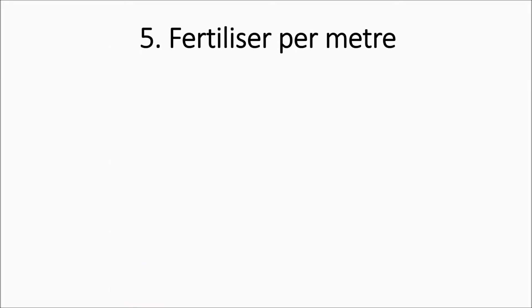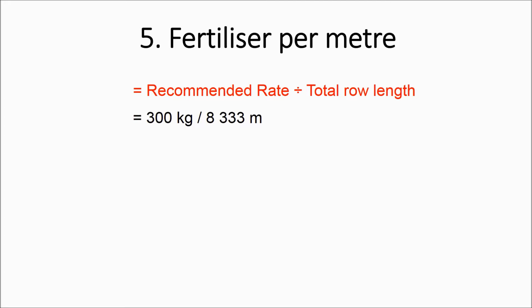The next part of the calculation works out how much fertilizer we need to apply per meter. We do this by taking the recommended fertilizer rate per hectare and dividing it by the total row length. In our example, we were asked to apply 300 kilograms per hectare divided by the row length of 8,333 meters, giving us 0.036 kilograms per meter.